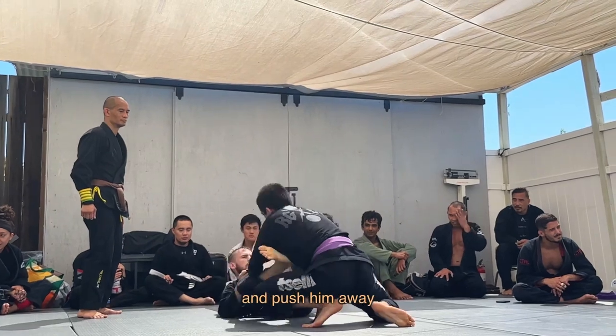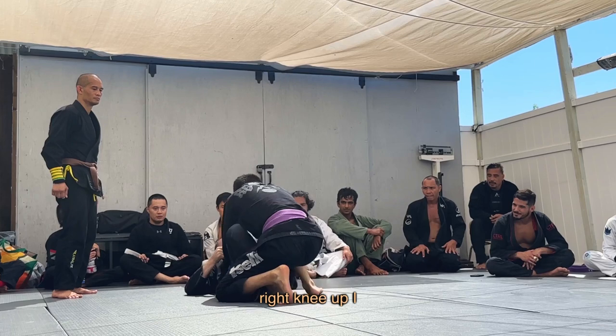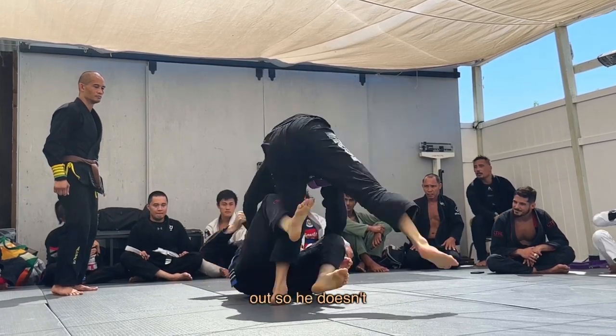I get sleeve grips and push him away, throwing up a lasso momentarily on my right side. Since he's combat based with his right knee up I switch to try to get deep de la jiva underneath his right leg, but he stands up to step out so he doesn't get swept.